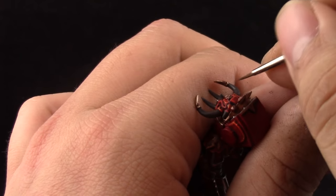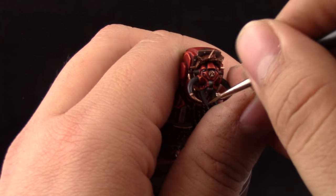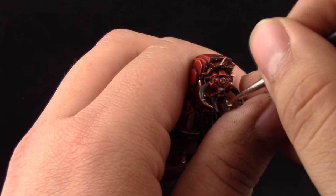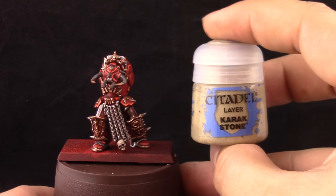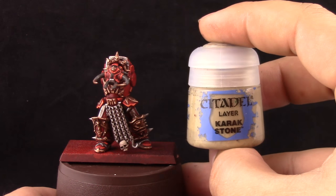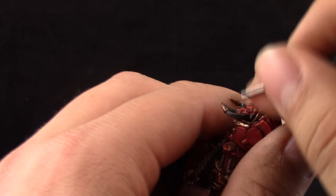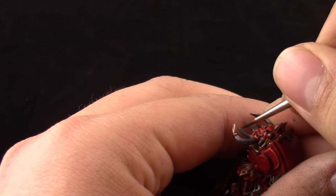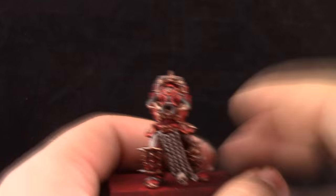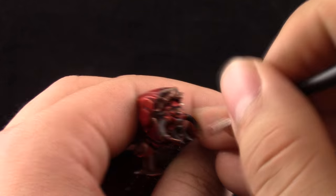Here I'm using Stormvermin Fur to draw lines towards the sharpest edges of the bone using a detail brush, just painting the pointed parts. Next with Karak Stone I'm giving it a second highlight, taking a little bit less area and making final lines towards the edge of the bone. I also didn't show it, but after this I used a little bit of white on the very edge of the bones to make them look that much sharper.